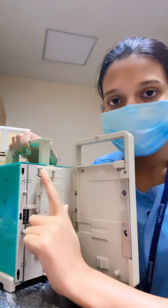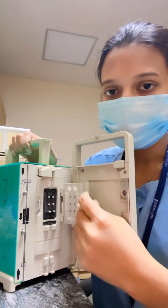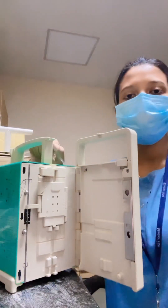This is the air inhibitor. This is the peristaltic pump — if you just pull it, it will open, and it helps with the flow of the liquid. And this is the air detector.